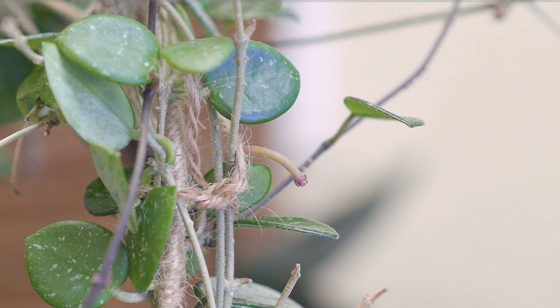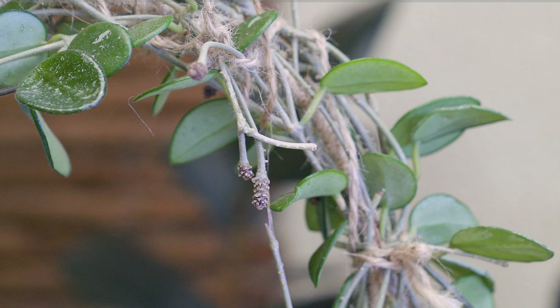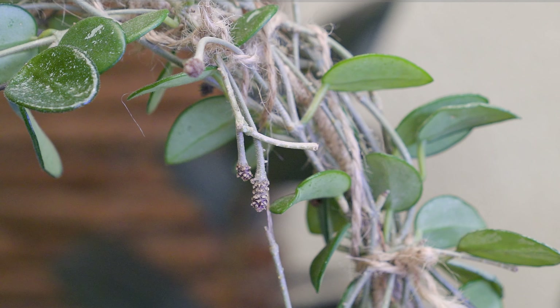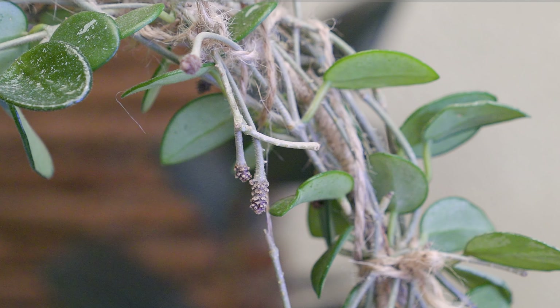Then came the end of the flowering stage — the flowers fall off on their own, leaving bare spurs, which is the area where the pedicels were attached. This was the first spur and it is longer than last year's. The important thing to remember is not to cut the peduncles at any time, because this is where future blooms grow.